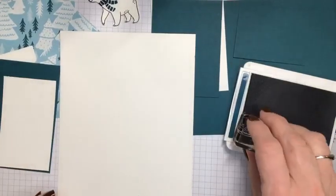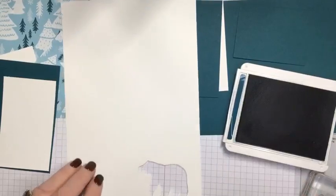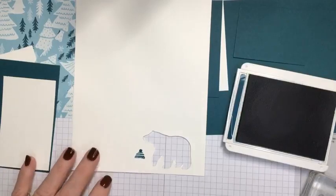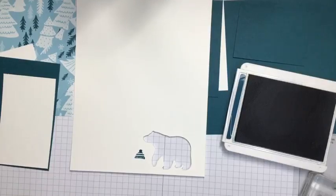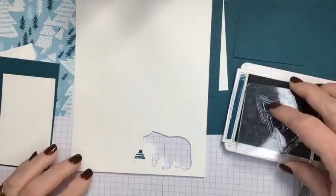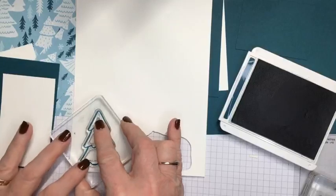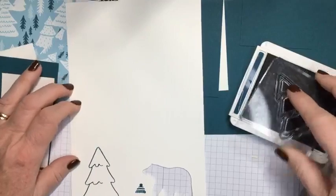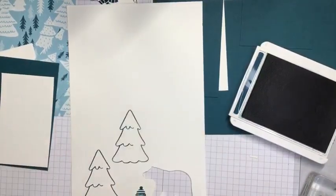The things I'm going to be stamping now I'm also going to be cutting out. I've got the little hat — I'm going to stamp him a little hat, because he's going to be wearing a hat. And I'm going to stamp two trees that I'm going to cut out, so I'll stamp one right here and then one right here.